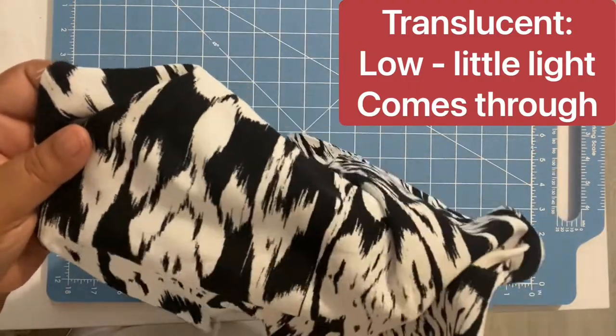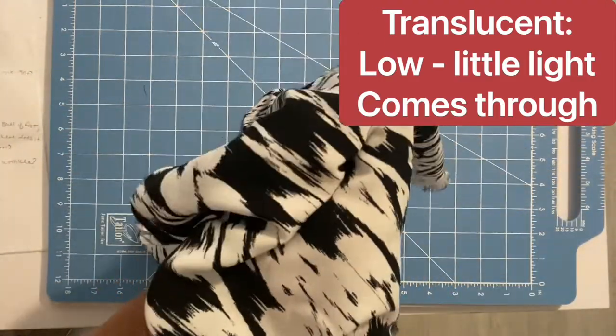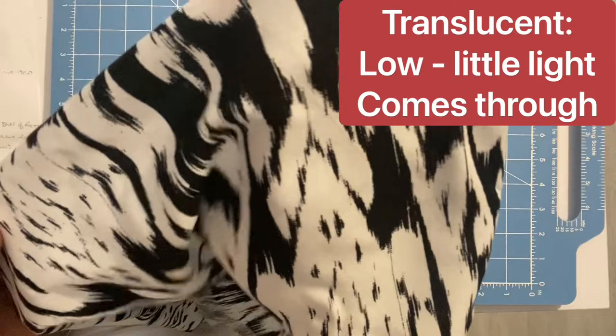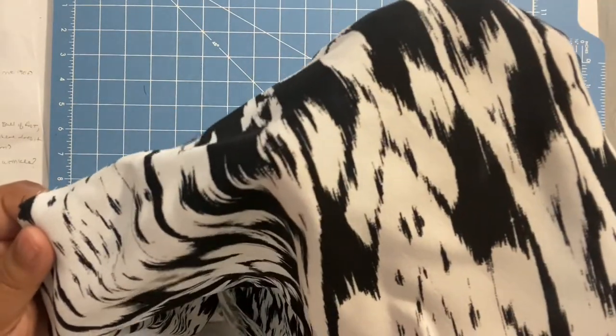For thread, you want to use 100% polyester thread, or a cotton-poly combination — but poly will do just fine. For machine stitch settings, use a straight stitch with a walking foot. I do recommend using a walking foot because it is a slippery fabric.